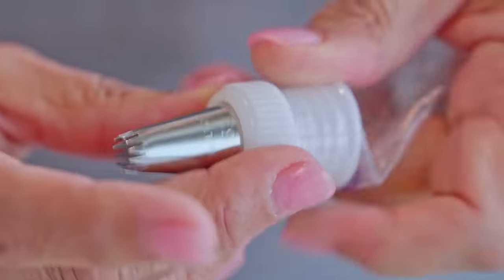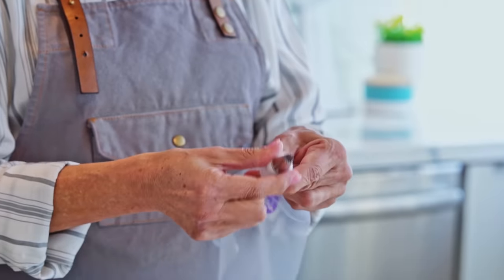Push the coupler, pointy end first, right through the bottom of your bag. Then take your tip, place it over the coupler, then your ring, and twist and lock it into place.